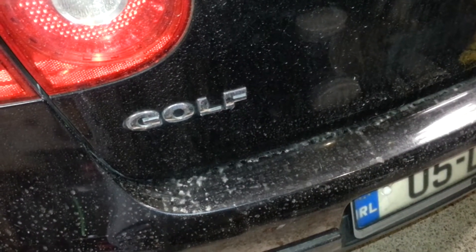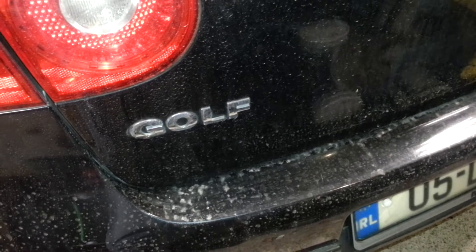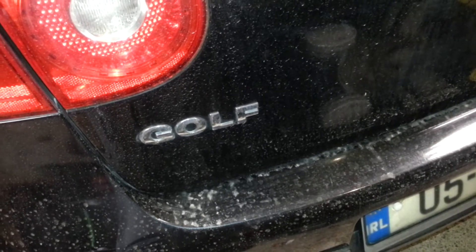Hey guys, in this video I'm going to show you quickly how to take off the door panel on the passenger side of a Golf 2005.